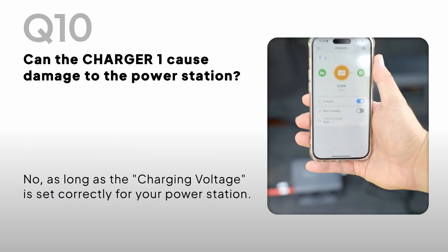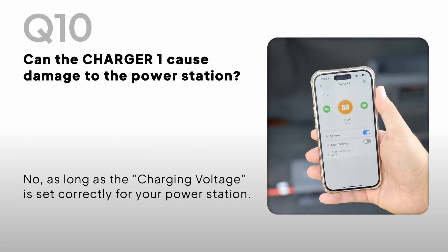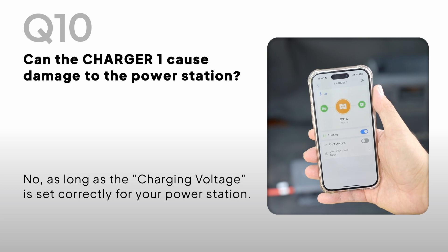Can the Charger One cause damage to the power station? No, as long as the charging voltage is set correctly for your power station.